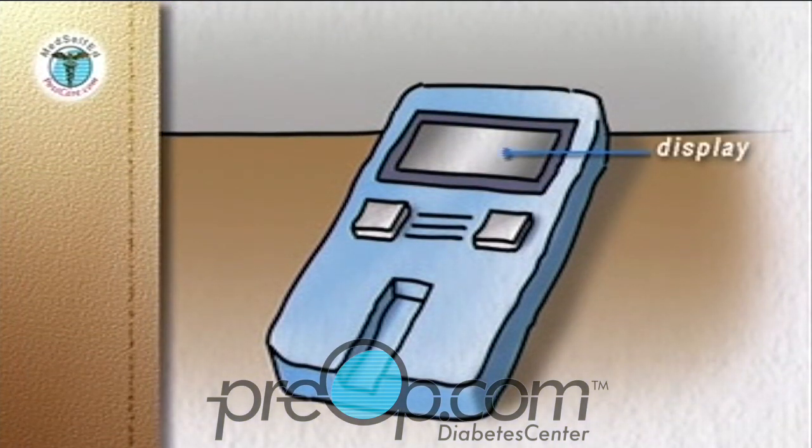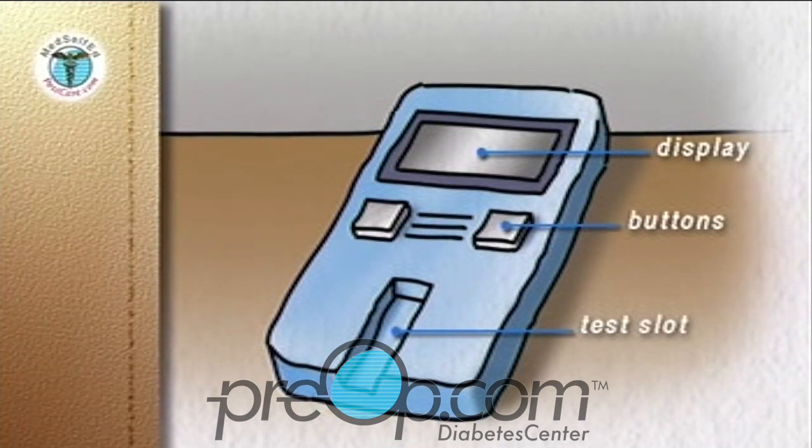The meter will have a display with blood sugar readings as shown, an on-off power button, and a slot into which the test strips are inserted. In the back of the meter will be a compartment for batteries.